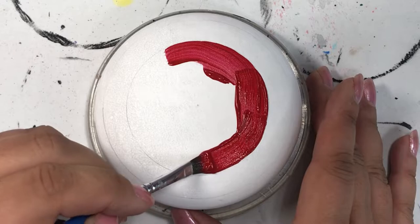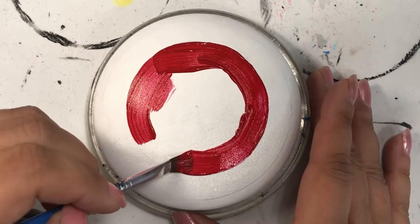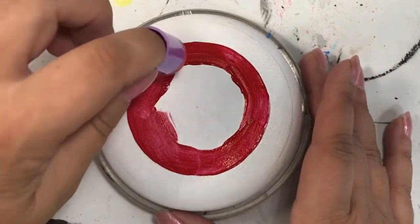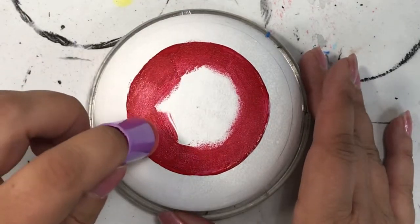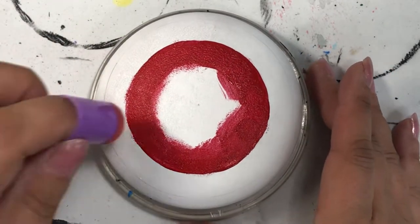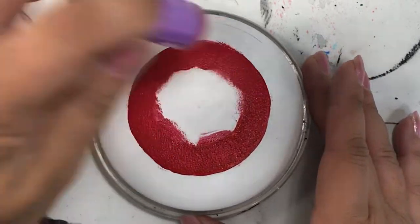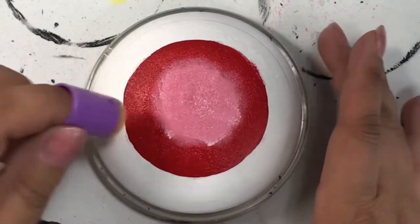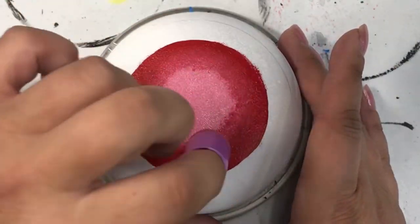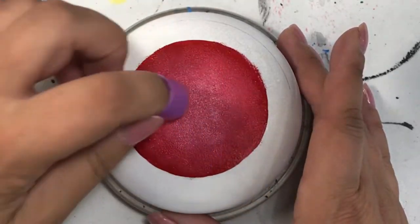I painted the rock white as my base coat because one of my viewers suggested that it would make the colors pop a little easier and not get swallowed up by the black background. That worked amazingly. After experimenting with both white and black backgrounds, I found that deep bright colors — like yellows, oranges, reds, and some greens — get kind of swallowed up by the black background. So I'm going to do white backgrounds from now on, and if I want it black, I can paint it black.